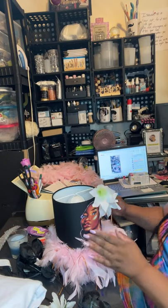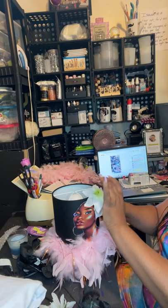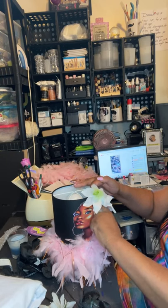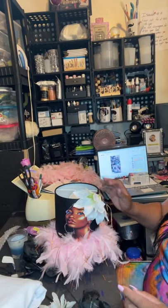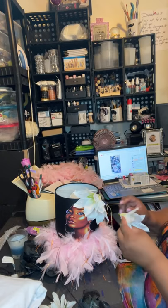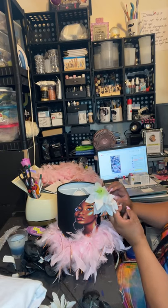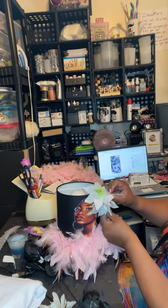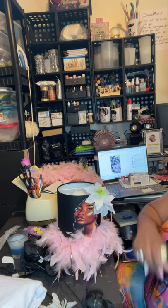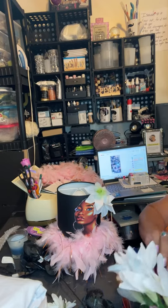Because sometimes it looks like it's on there, and then it'd be like what? You'd be looking around like, what the what? So you really have to make sure when you glue them that they're holding. This one's kind of flat — let's get going. Me and hot glue be fighting, I can't stand it. We just be fighting like we mad at each other.